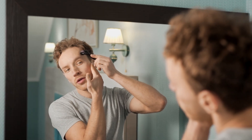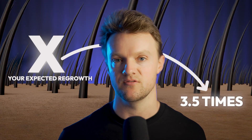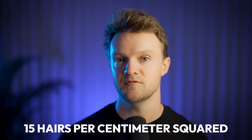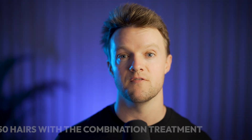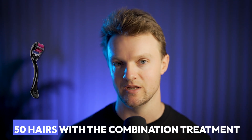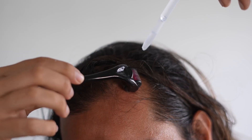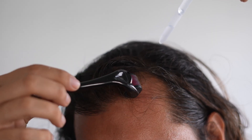If you do decide to start on minoxidil, it's a no-brainer to throw in weekly microneedling sessions if you can handle it. This one step alone multiplies your expected regrowth by more than 3.5 times — from an average of 15 hairs per centimeter squared with the 5% formula to over 50 hairs with the combination treatment with microneedling. This makes the minoxidil plus microneedling combination arguably one of the most effective hair loss treatments currently available.